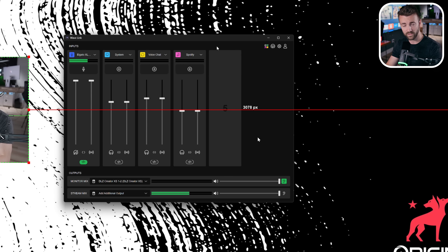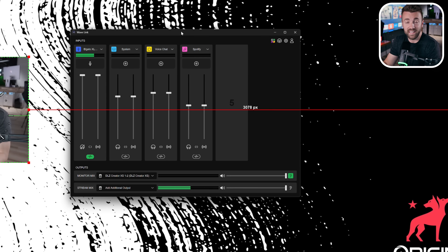This is going to be where all of our audio sources go. If you want to deep dive into the Wavelink software, I've got a separate video in the Streamer Masterclass series. You can see we've got Voice Chat — that's where Discord goes. We've got System — that's where gameplay goes. Spotify is where music goes. This way, I can game without my streaming PC turned on and still adjust Discord volume versus gameplay volume. It mixes everything together on the gaming PC, and I send that final mix over to the streaming PC.